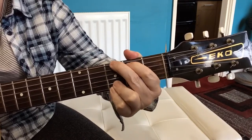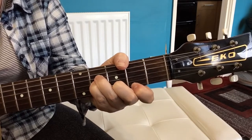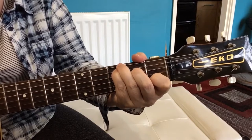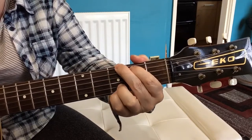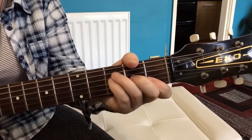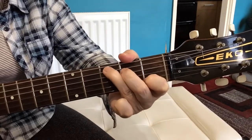And then we get to 'give me all of your dreams' and that starts on a C, goes to a G chord, and then there's a B minor — 'let me go along your way' — and then it's the C chord, the G, and that B minor again.